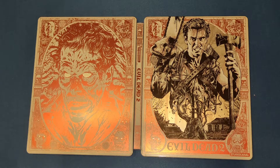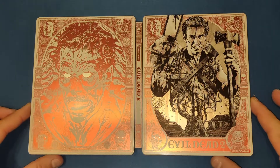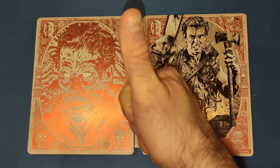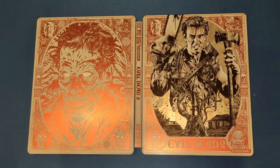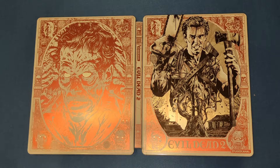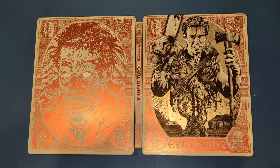If you like this video give it a thumbs up, leave a comment below and tell me what you think of the Evil Dead series and the steelbook. If you'd like to see more videos, please subscribe to my channel and I will see you next time. Bye!